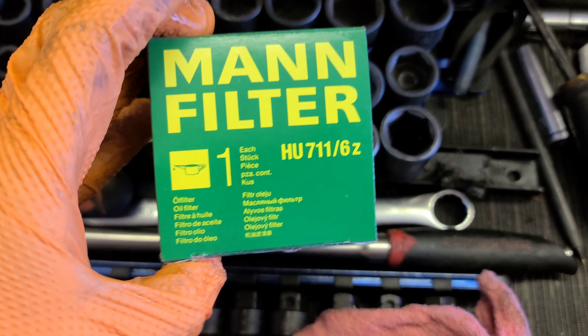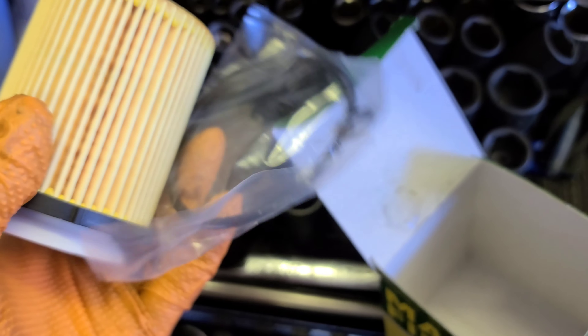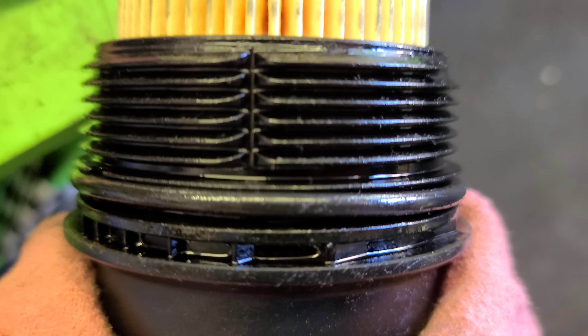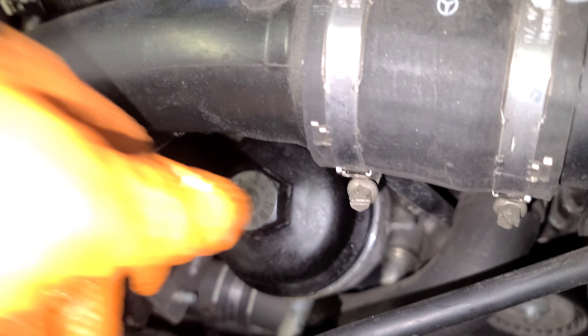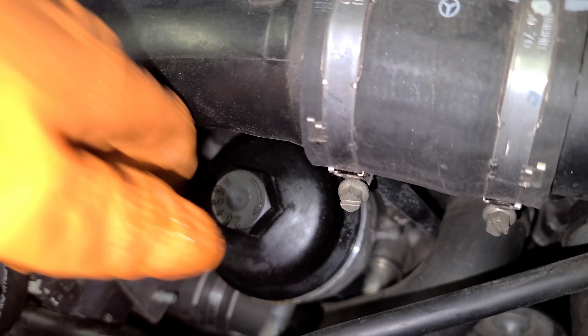You have the new filter here. There are three rings — one here, one here, one here. Just put it back in. Make sure you tighten and snug it with the 27mm socket, extension, and half-inch ratchet. Then put the air intake piece back.